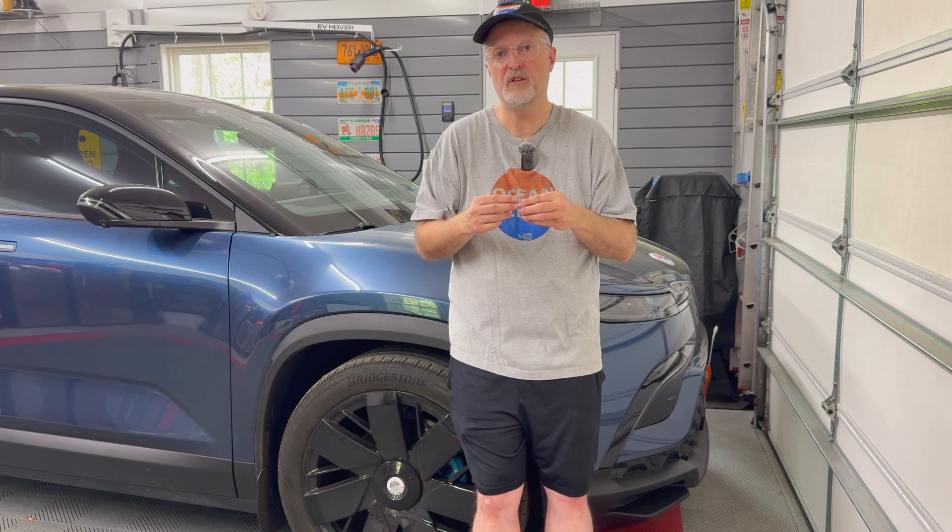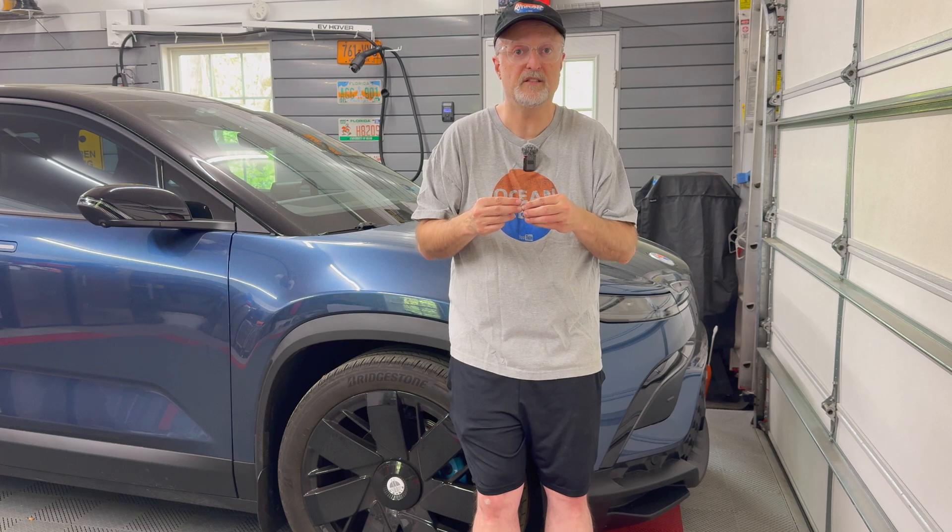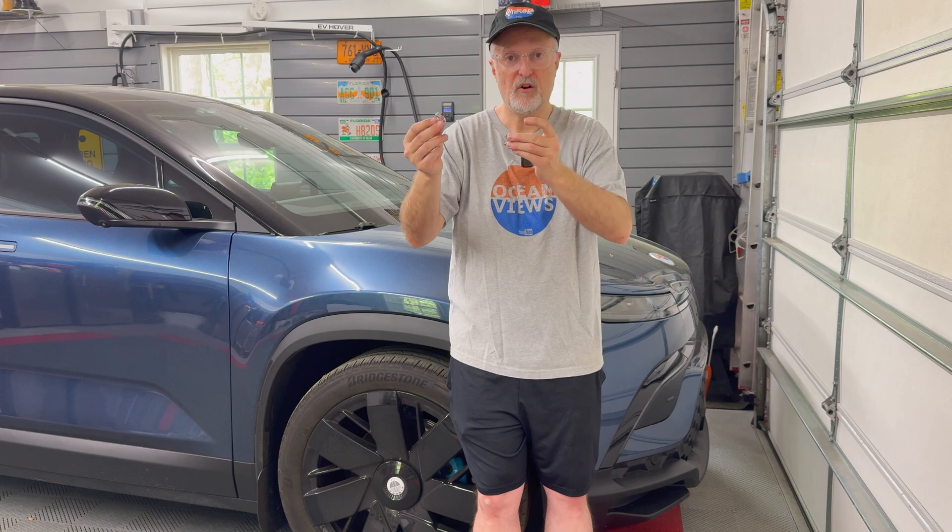Luckily the latest software 2.0 and higher does treat the 12 volt battery much better. I hope to see that reflected in longer lives for the new 12 volt batteries being installed. But the point of today's video is I encountered the first major setback in replacing the battery in this car that I just worked on today. So let's get started.